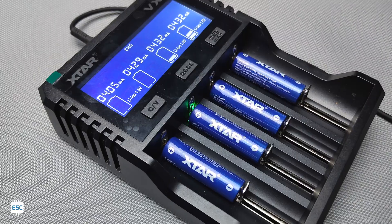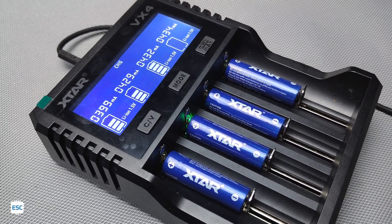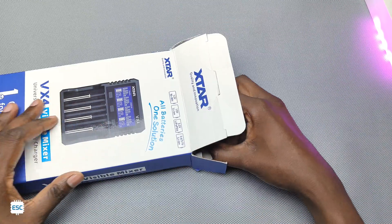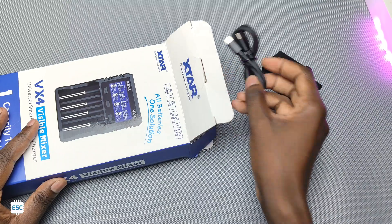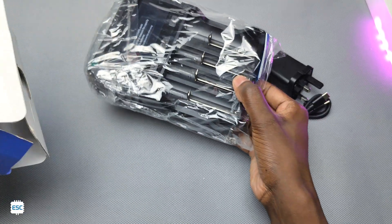Let's get started. The xStar VX4 comes in this box. The package contains a PD adapter, a USB Type-C to Type-C cable, the charger, and a manual.